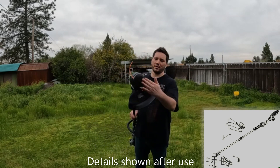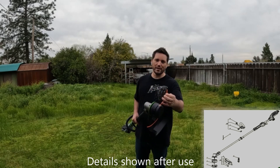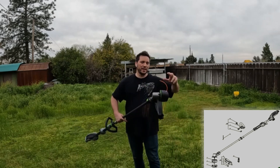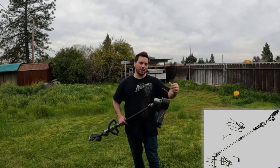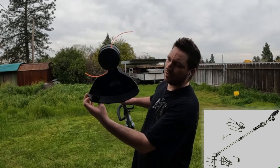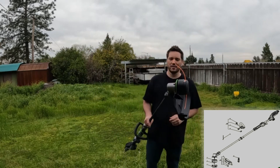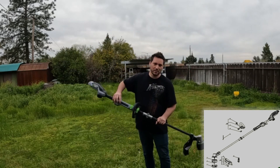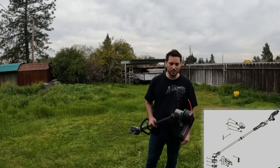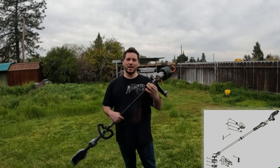I also like that when you're feeding string, you don't sit here pounding the head of the trimmer against the ground and wearing out the surface. This one senses when you're low on line and the centripetal force extends the line. It has a cutter at the end of the guard — as the line comes around it trims it to the right length. That's mainly why I bought this.